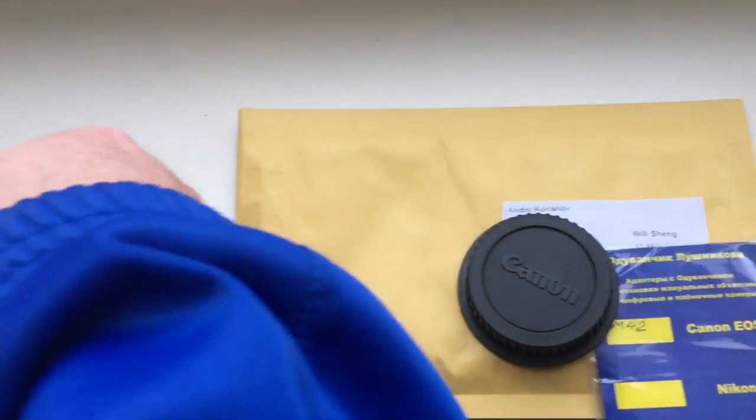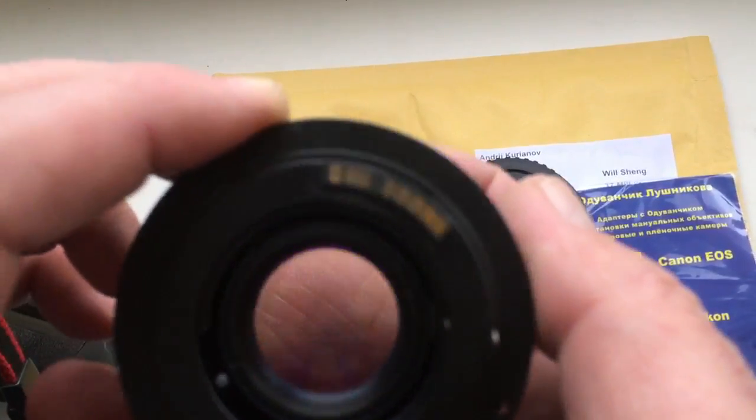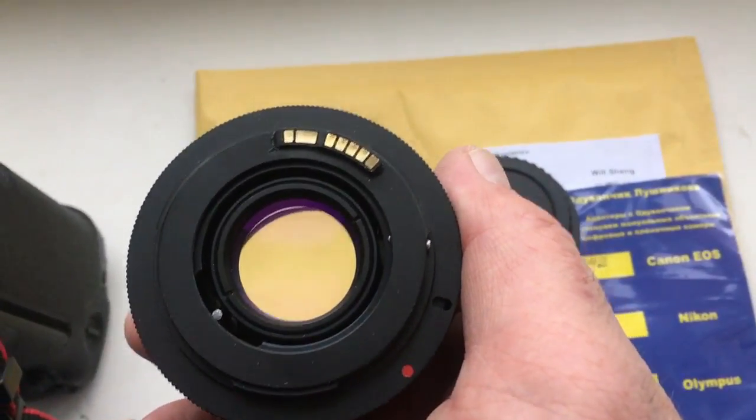Hello Will! This video is about your adapter M42 to Canon with programmable chip.